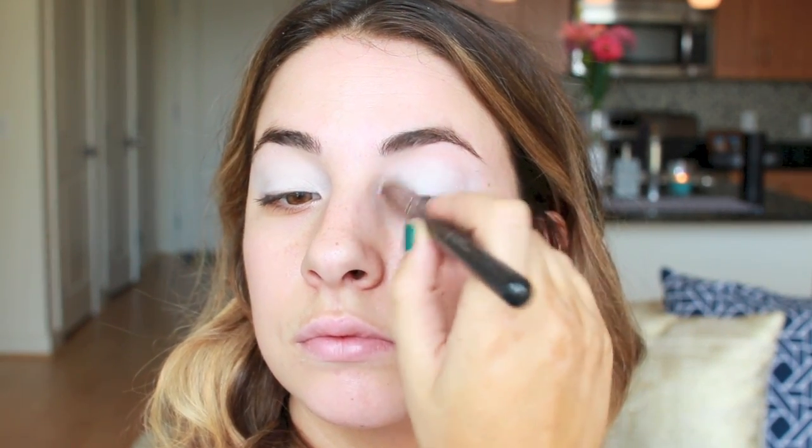This is their Jumbo Pencil in Milk, an old-time favorite for me. I'm going to place this on the eyes — it's a creamy shade, so just apply about a medium amount — and then we're going to spread that out with a brush.